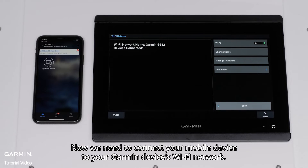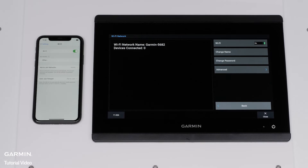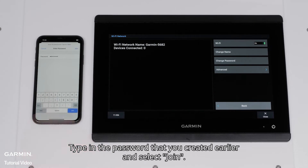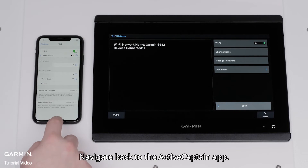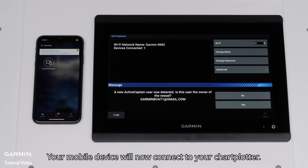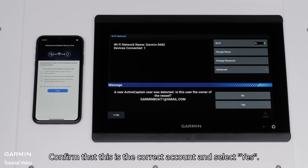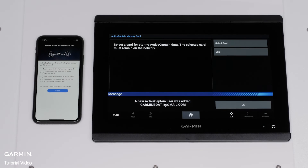Now we need to connect your mobile device to your Garmin device's Wi-Fi network. Navigate to your Wi-Fi settings, find and select your device's Wi-Fi network, type in the password that you created earlier, and select Join. Navigate back to the ActiveCaptain app. Your mobile device will now connect to your Chartplotter. Once connected, the Chartplotter will say that a new ActiveCaptain user was added. Confirm that this is the correct account and select Yes, then Done, then OK.